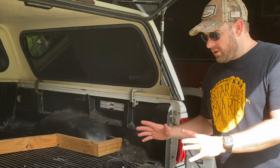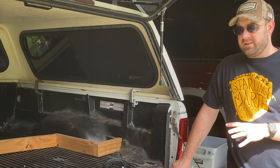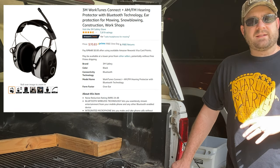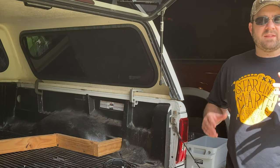I'll put links to all of these down below in the Amazon affiliate links. If you're thinking about ordering one, I'd really appreciate it if you use that link — it doesn't cost you anything more, but it does give me credit for sending you over to Amazon. So for me, the 3M WorkTunes are a better fit for my ear and my application than the IsoTunes Pro 2.0.